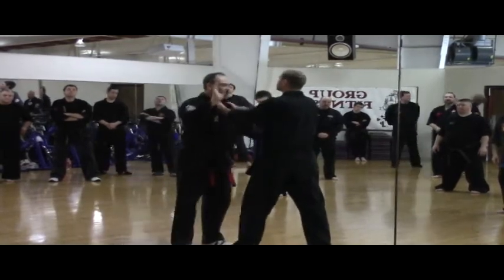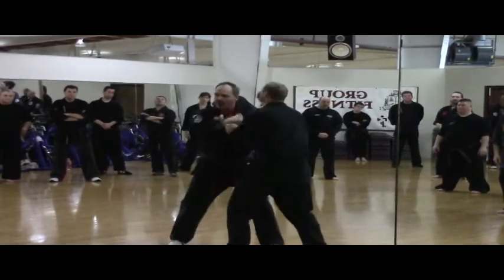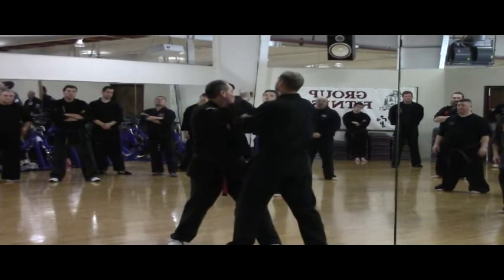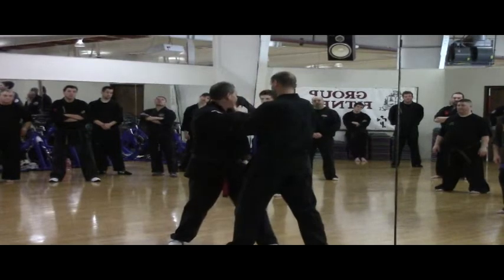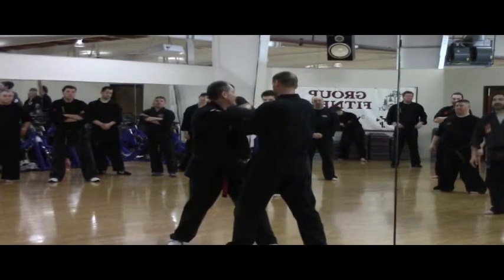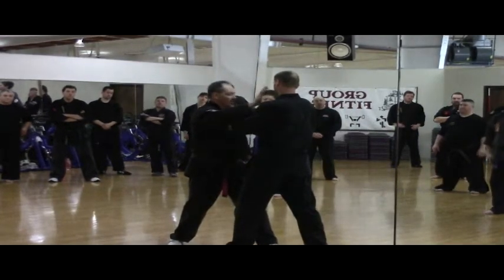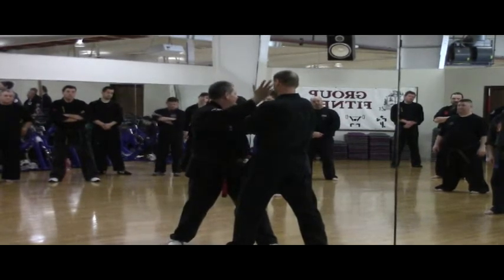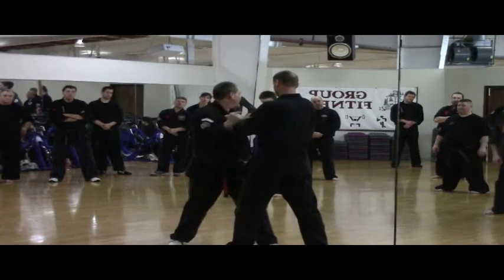What we don't want to do is from here hammer this and collapse this, because that creates an uncontrolled reaction. It means that when I do this, I don't know how fast his head and body is going to jerk forward — and maybe headbutt me in the face.